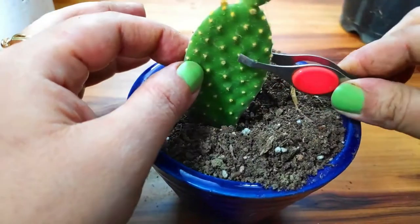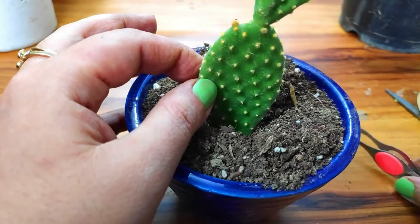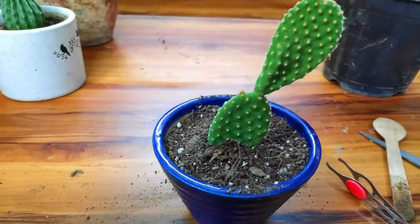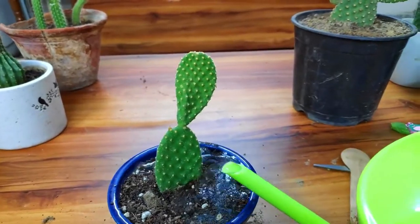Third, you have to place the cutting in soil. Some people ask how deep you should place the cutting — deep enough that the cutting won't fall off and would be able to handle its weight. That's it. Those were the common steps. The difference lies in the way you take the cutting from different types of cacti.